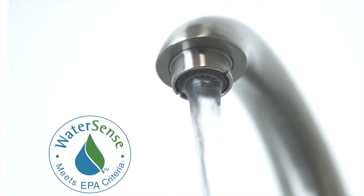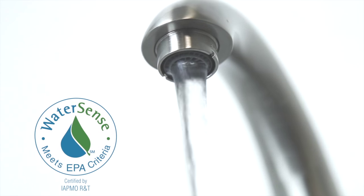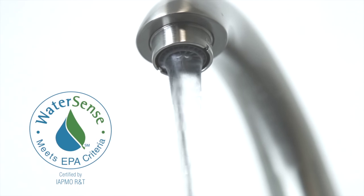Faucets with the DANS Laminar Flow Aerator exceed the requirements of the 1992 Energy Policy Act standards for faucet and shower head fixtures, conserve energy, and save money.